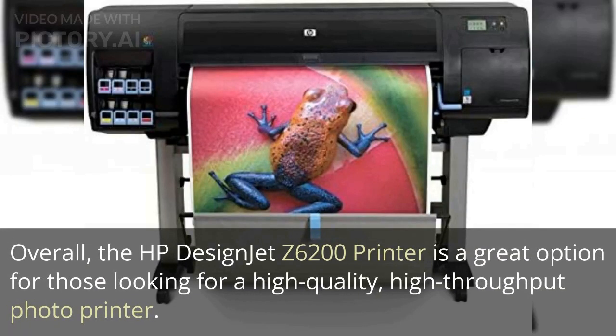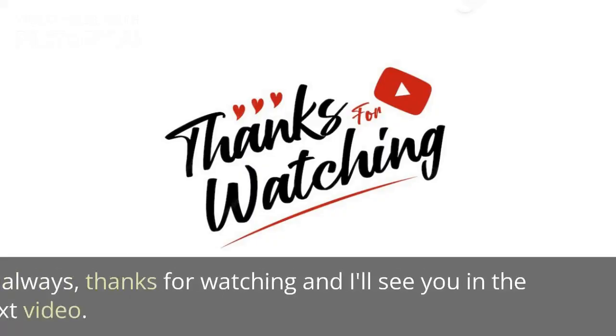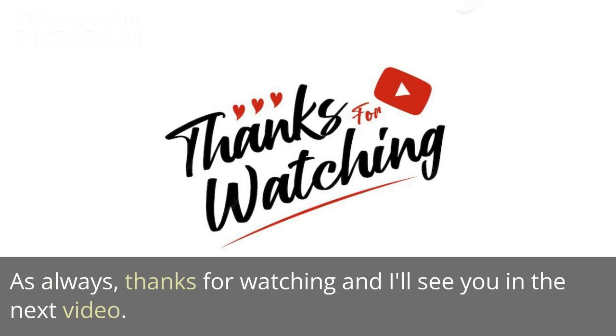Overall, the HP Design Jet Z6200 printer is a great option for those looking for a high-quality, high-throughput photo printer. If you have any questions, leave them in the comments below. As always, thanks for watching and I'll see you in the next video.